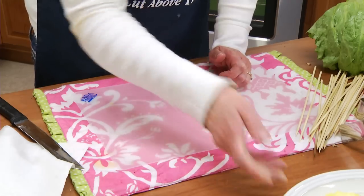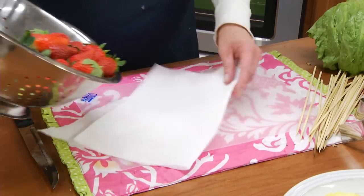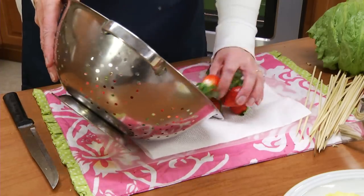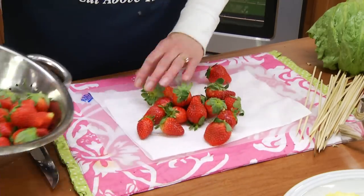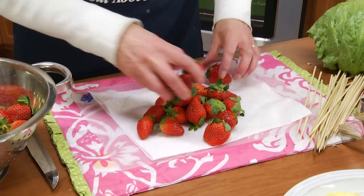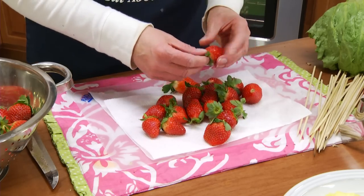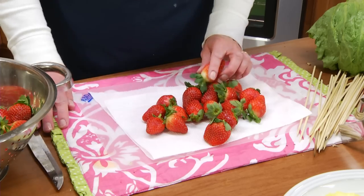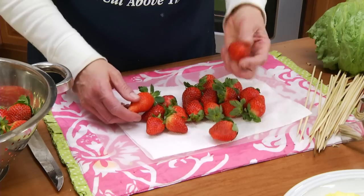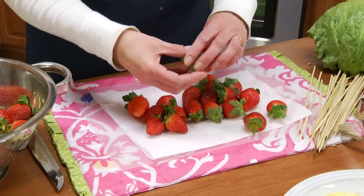We're going to set those aside and now we're going to make our strawberry buds. You want to rinse the strawberries under cool water, then dry gently with a paper towel. You want kind of all the same size — large full strawberries, similar size. If you want to remove the stems you can, but I personally kind of like the stems and ruffle them up.